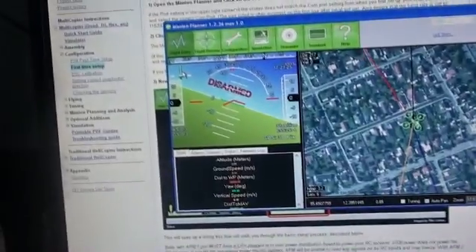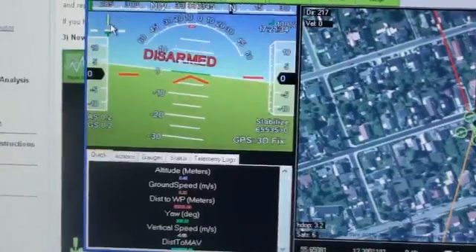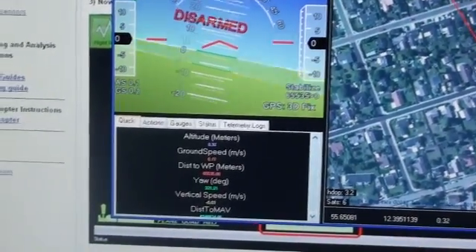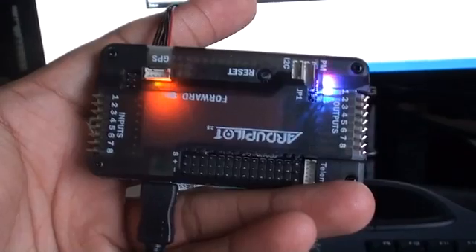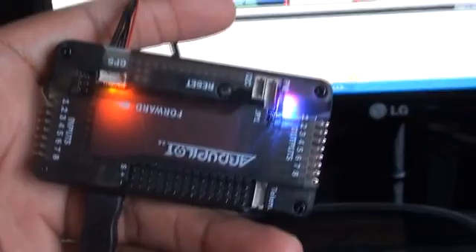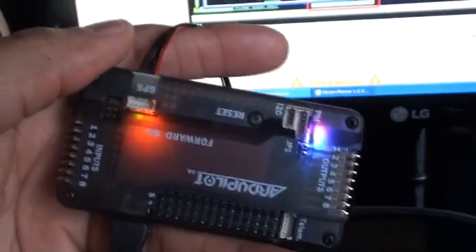I also wanted to show you that if everything is working as it should, the accelerometers — as I move this from side to side — you can see the horizon there is responding. That means my accelerometers and all the sensors are working as they should. Please note, I did not connect the autopilot with any LiPo or any other power source. It's the USB source alone supplying the 5V needed to power the unit. Do not connect the LiPo in this setup stage — you do not need a LiPo when setting up the APM 2.5 board.